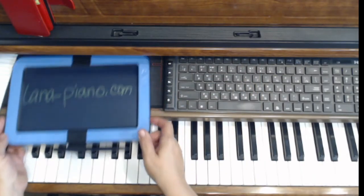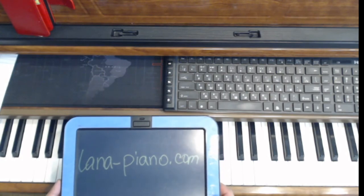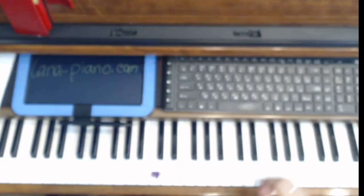That was tip number four about how to practice. Always play by small sections, practice by phrases, and don't depend on the measure — sometimes our phrases start from the middle of the measure, and nothing's wrong with that. Tip number four: practice by small sections. If you like my lessons, please sign up for my channel or visit my website, lana-piano.com. Thank you for visiting!